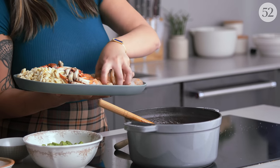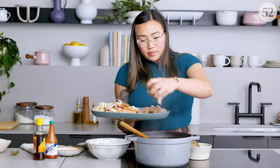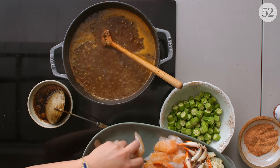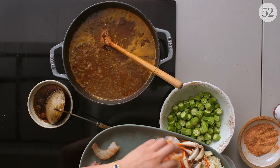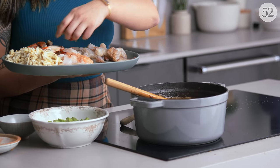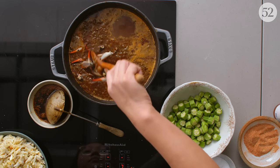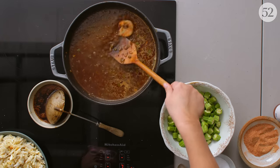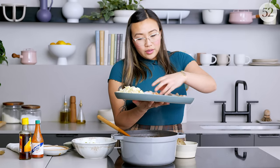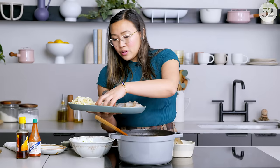We're going to throw the seafood in so we don't overflow our pot. This is going to make it even more concentrated in seafood flavor. We'll throw the claws in — they usually take a little bit longer and are resilient. Give this a stir and you can see the shrimp are starting to curl and turn pink.